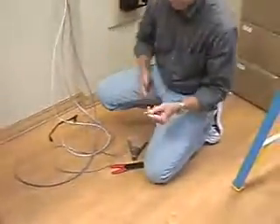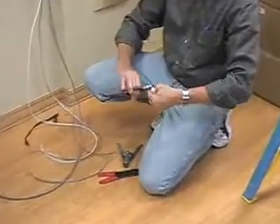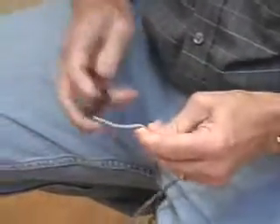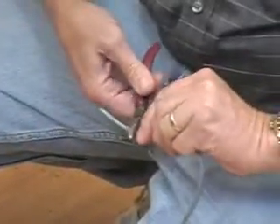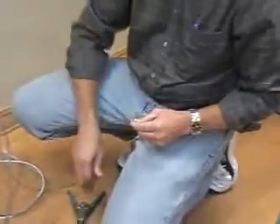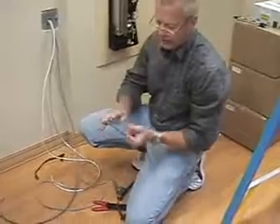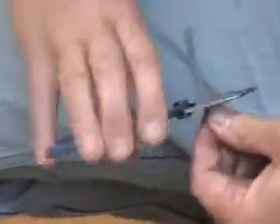And then this is the data cable. You want to take it down maybe two inches. I just switched to this because I find that it's sharper and it's easier to work with. You've got to be careful when you're stripping these because there's a bare wire in there you don't want to cut.